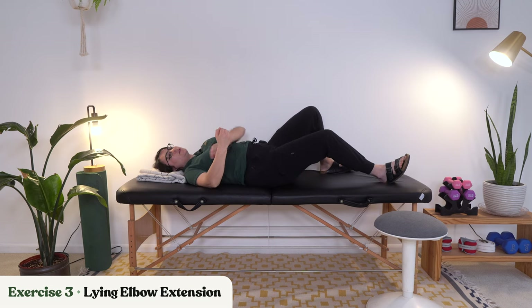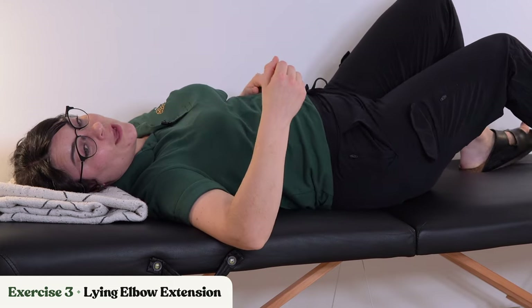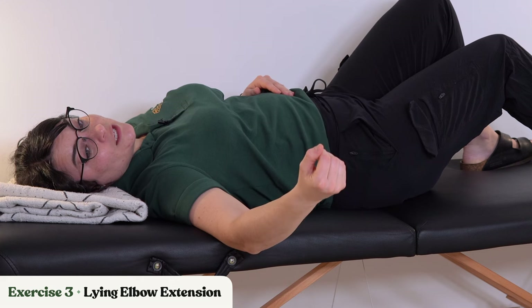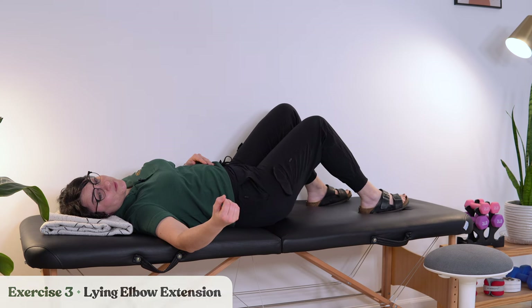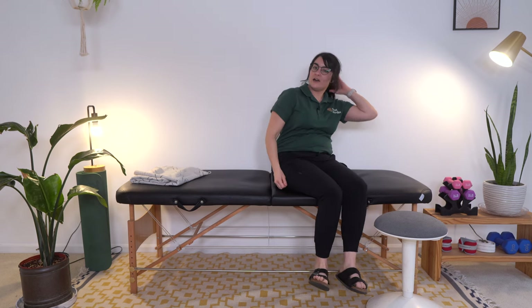You can also scoot towards the edge of a couch or a bed and have your elbow hanging off — this is going to require a little bit more control as you're letting your arm go down. If your arm won't go completely straight, that's okay. Again, don't try to push through any pain or significant tightness.